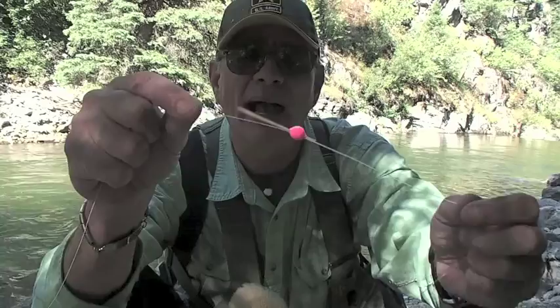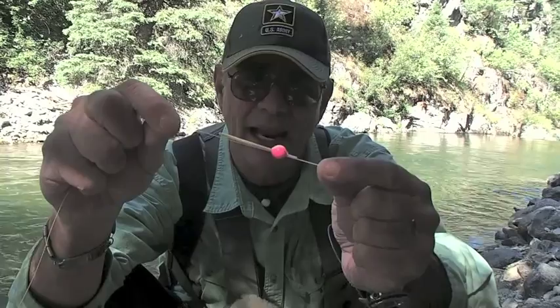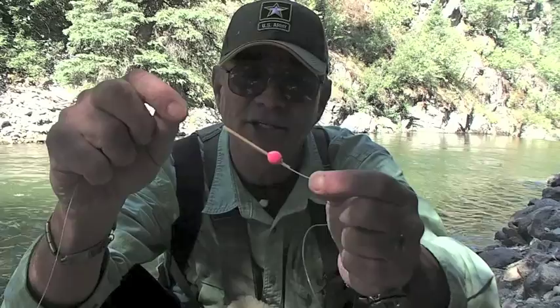What I like to do is I take a toothpick like this and I put a large corky — a bright corky. It's about a little bit bigger than the size of a pea, a little bit bigger than that. And what that corky does is it acts like a strike indicator.